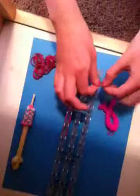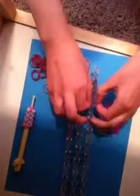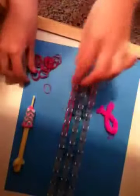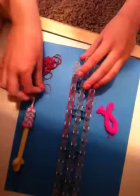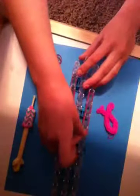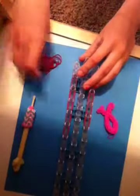Then do the same thing on the left side: one, two, three, four, five.